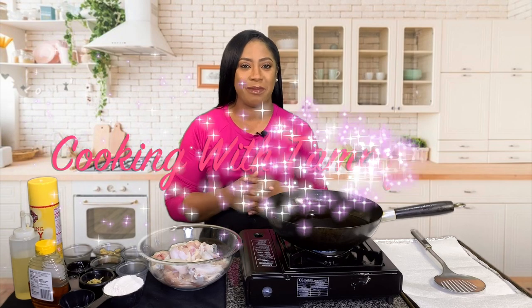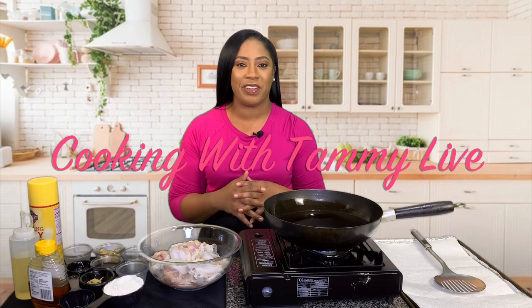Hey guys, what's up, welcome back to Cooking with Tammy Live. I'm your girl Tammy and today I'm going to show you how to make my delicious honey garlic wings. This recipe is absolutely delicious — it's perfect for game day. It's football season, so why not? And besides, who doesn't love wings, especially with honey garlic sauce all over it?